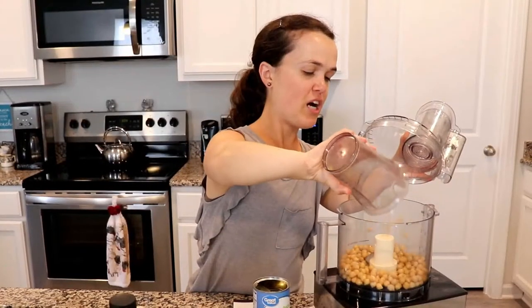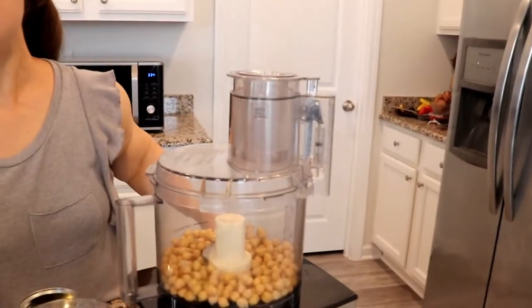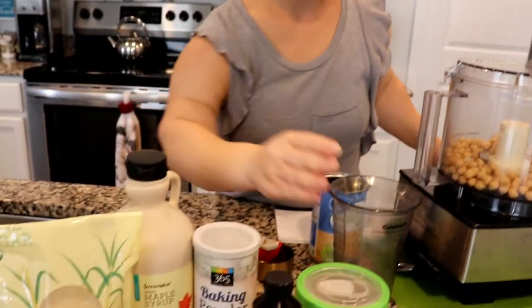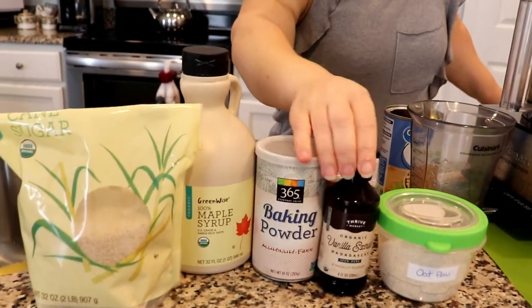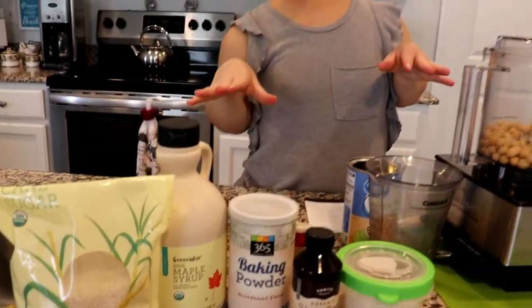Put it in the food processor — that's your main ingredient. And then we're going to add maple syrup, some cane sugar, oat flour, and vanilla extract. You won't even be able to taste it.